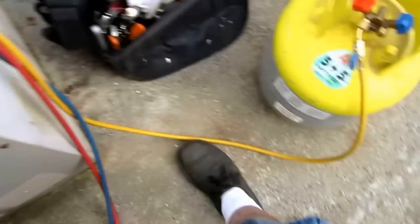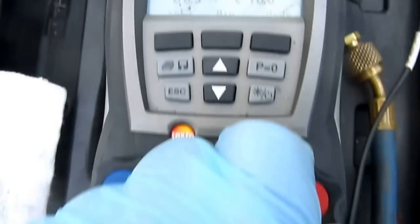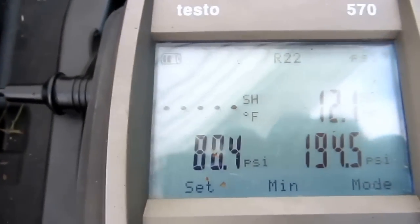Definitely overcharged. Still overcharged. I'll take some more out. I don't have any superheat at all.